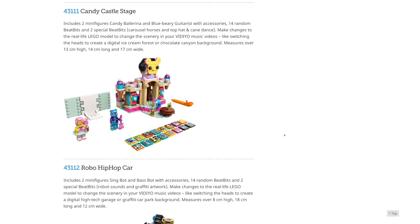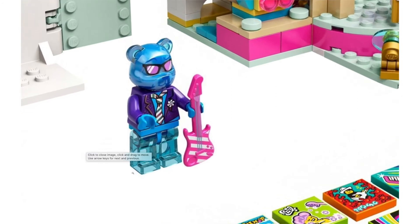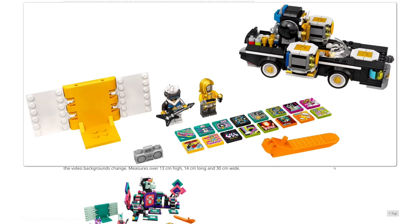We're also getting a bunch of buildable stages that can be scanned in-app. By switching builds around — like you can rotate the head, and I think you can rotate these small side pieces — it'll change up what the background looks like in-app. So we have another one of those great flowing hairpieces, and we have transparent legs, which you don't really see too often on minifigures.